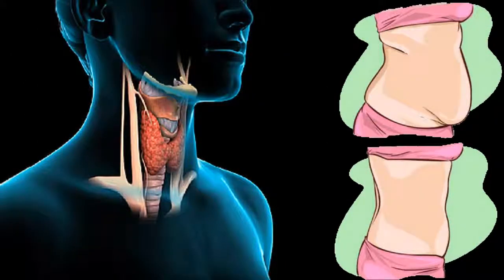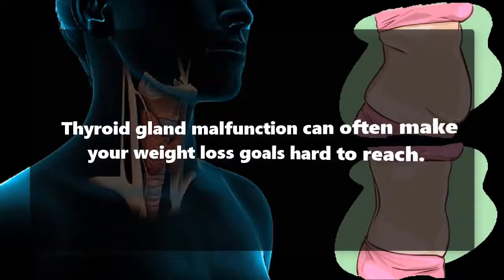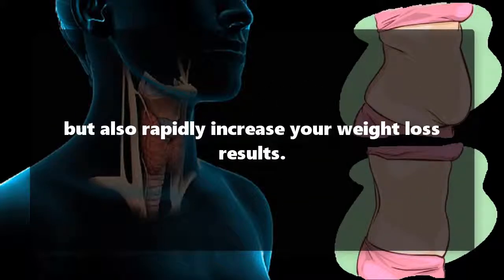Use this miraculous drink to cure your thyroid gland and lose weight much faster. Thyroid gland malfunction can often make your weight loss goals hard to reach. If you are battling with excess weight and have an underactive thyroid, here we recommend an extremely beneficial drink that will not only improve your thyroid function but also rapidly increase your weight loss results.